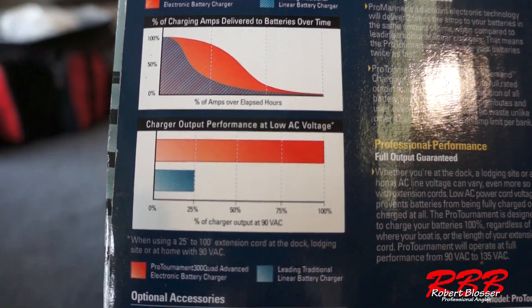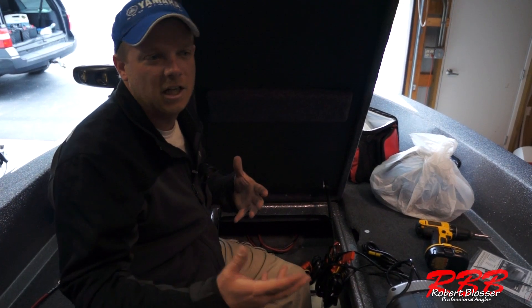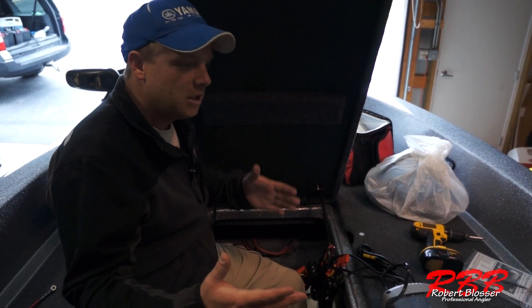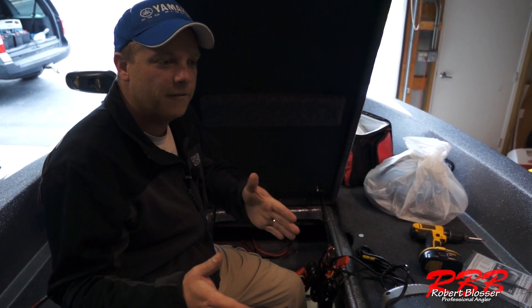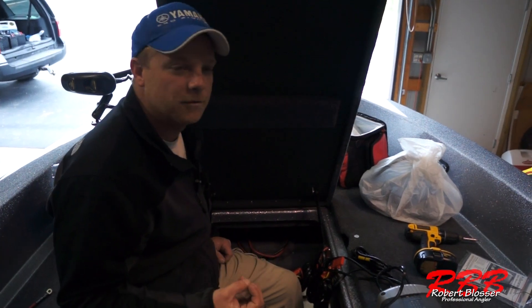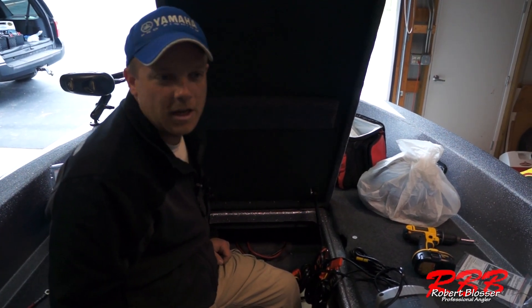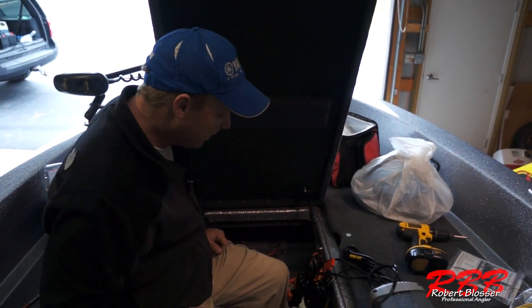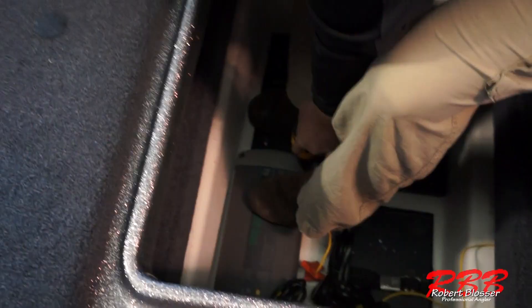The nice thing the Pro Mariner does is it distributes its power as needed to each battery. So when one battery is full, it takes the power going to that full battery and redistributes it to the batteries that have less charge and need it, instead of just letting that bank sit idle — it actually does something with it.